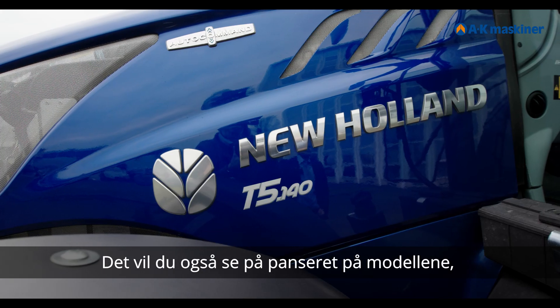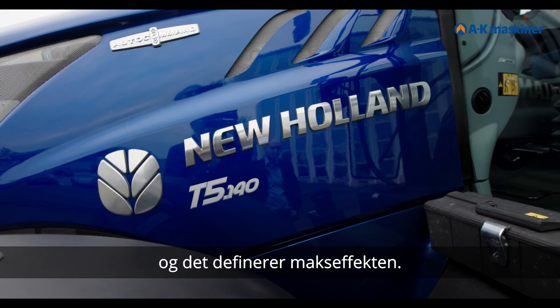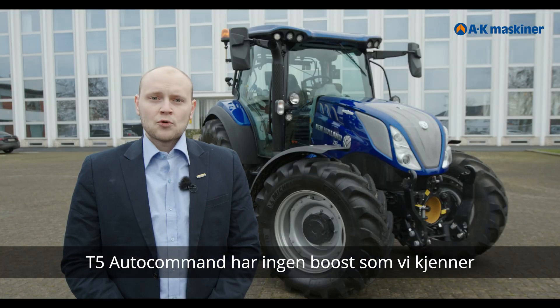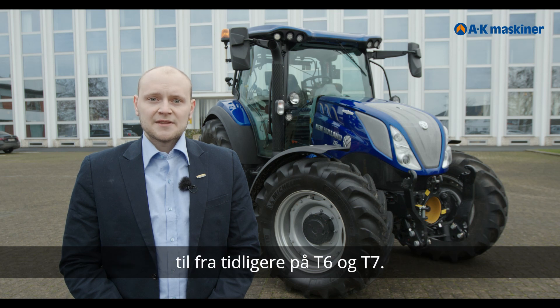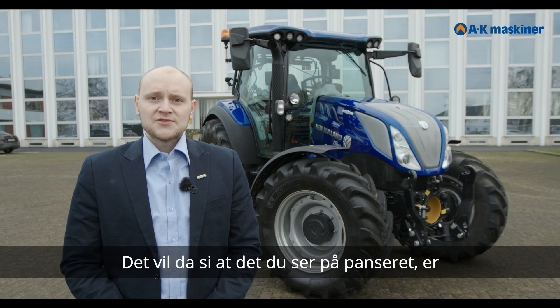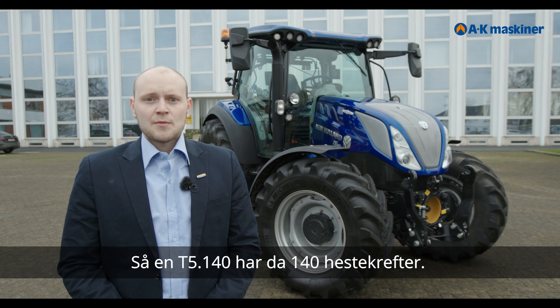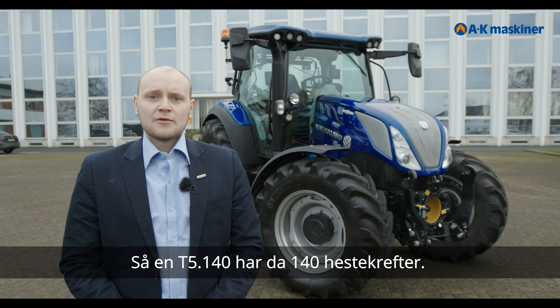You can see on the model name what the maximum power output is. The new T5 Autocommand has no power boost like the T6 and T7, which means the model number reflects the actual power. So a T5 140 has 140 horsepower.